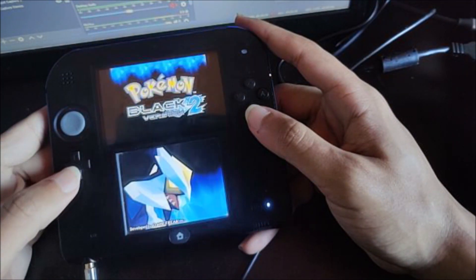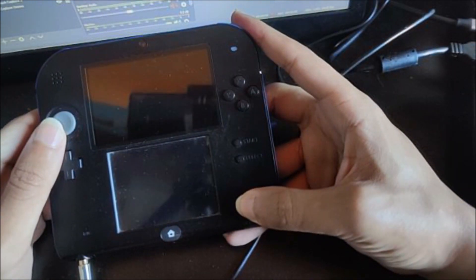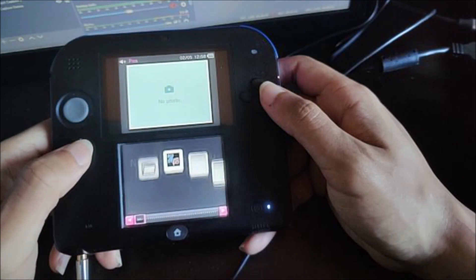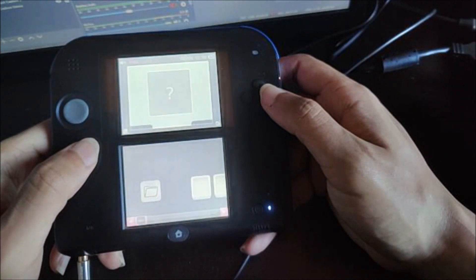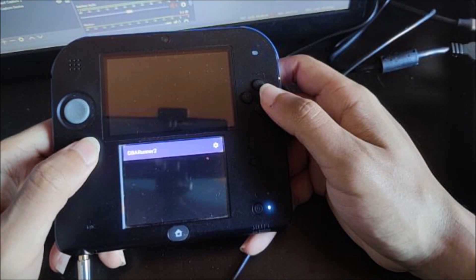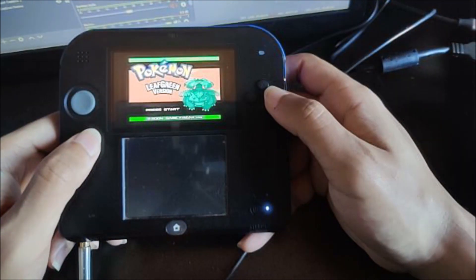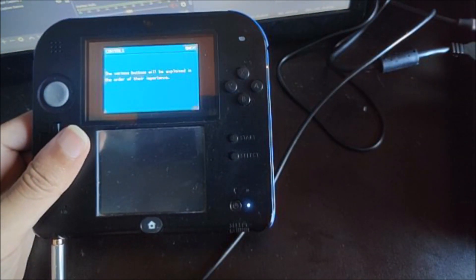Let's go ahead and try GBA and see if we can get Game Boy Advance games running from GBA Runner 2. Let's go back and find the GBA folder. We have Pokemon Leaf Green right here, so let's go ahead and run this. As you can see, Pokemon Leaf Green is running very smoothly. So not only do we have DS games working, we also have Game Boy Advance games running through GBA Runner 2.